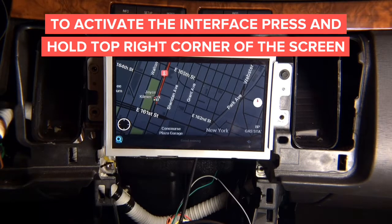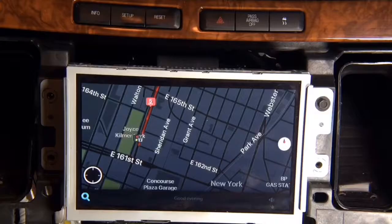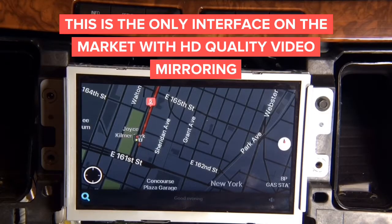The model years listed at the beginning of the video have a very good quality screen, which is why the image is so clear. We are the only company on the market with a made-in-USA interface, and it is the only interface with HD quality mirroring. Even though some other interfaces may offer HDMI input, that HDMI input is still not going to be HD quality.